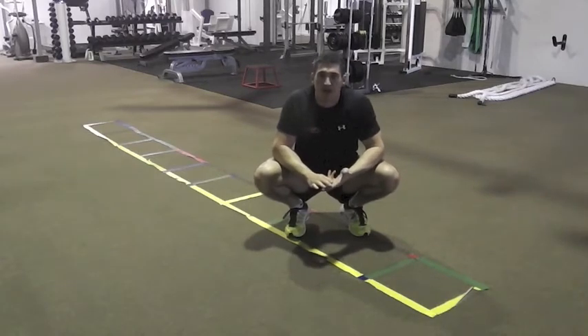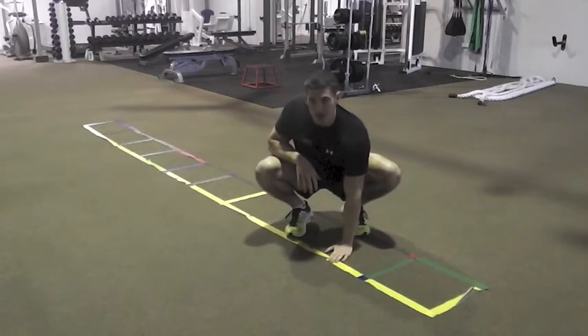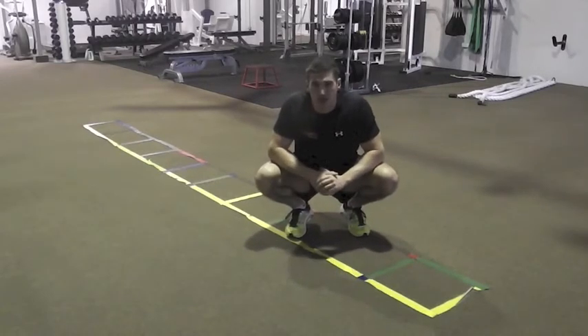One's a little bit easier and one's going to be a bit harder. If you're in a gym and there's a speed ladder, you're going to use that. But if not, it doesn't matter, just find a length of room — it doesn't really matter how long it is.